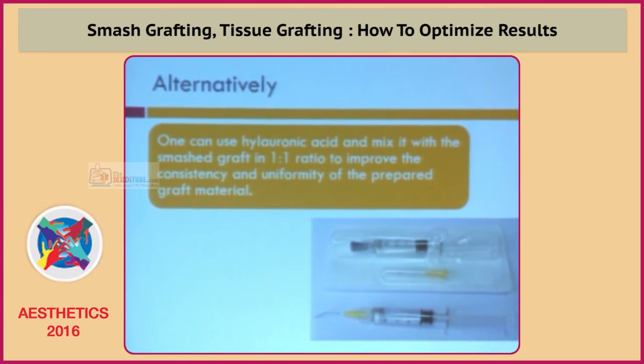Alternatively, you can use hyaluronic acid and mix it with the smash graft in a one-to-one ratio to improve the consistency and uniformity of the prepared graft material. This is a hyaluronic acid injection used in ophthalmology, and it costs around 300 rupees per injection.